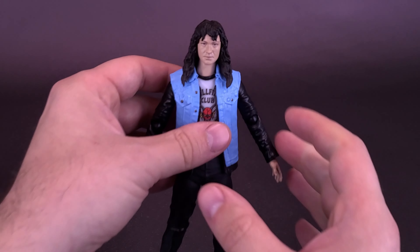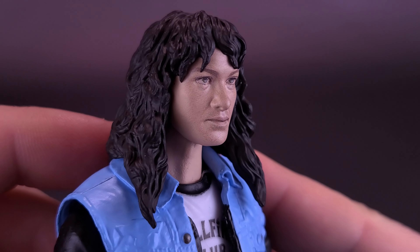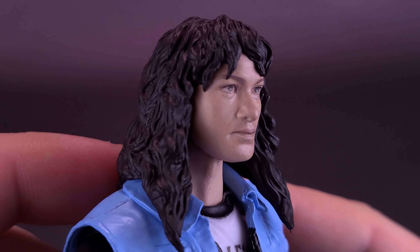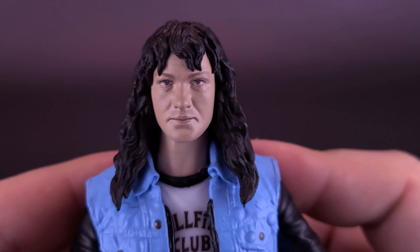Getting a closer look at Eddie and picking up the figure now — head sculpt-wise, it's not bad. I think in most cases, if you slightly tilt it to the side, it bears a better likeness to Eddie from the series. Looking at it straight on, though, it lacks a little something.